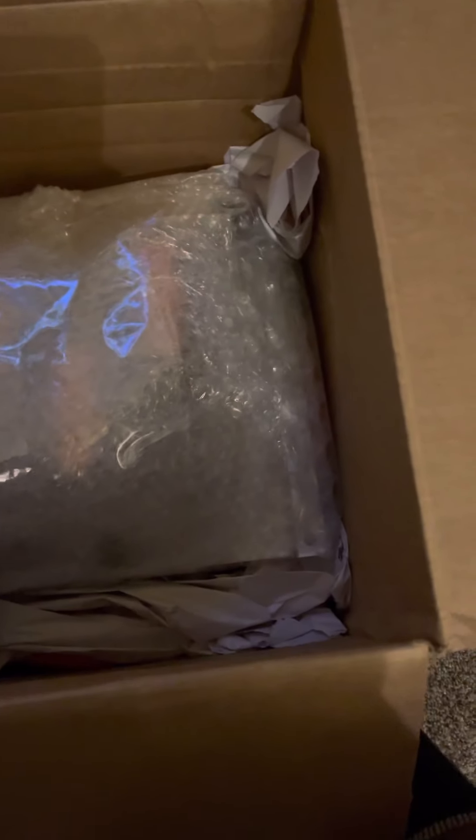It's packed in here pretty good. With all this packing material, it's got to be something that's pretty delicate. Let's see — anybody guess what that is? Let me grab something to keep this open, got some scissors here. Hopefully I don't cut anything I'm not supposed to.